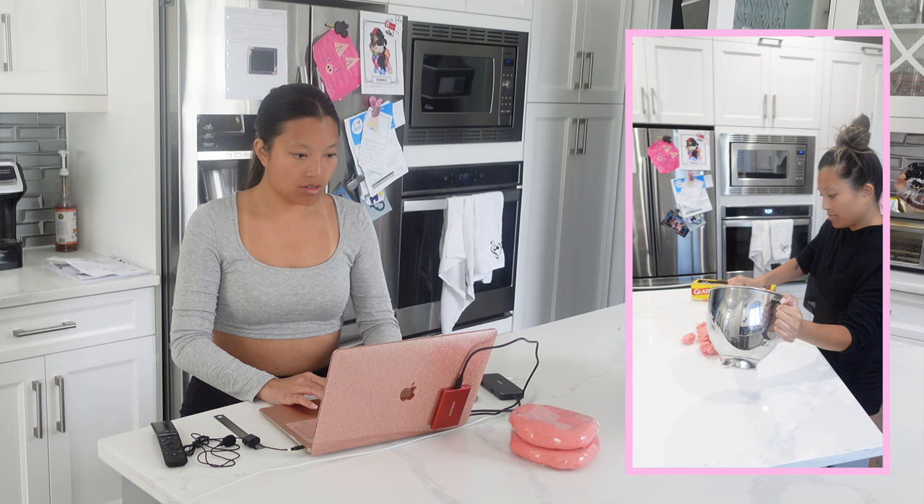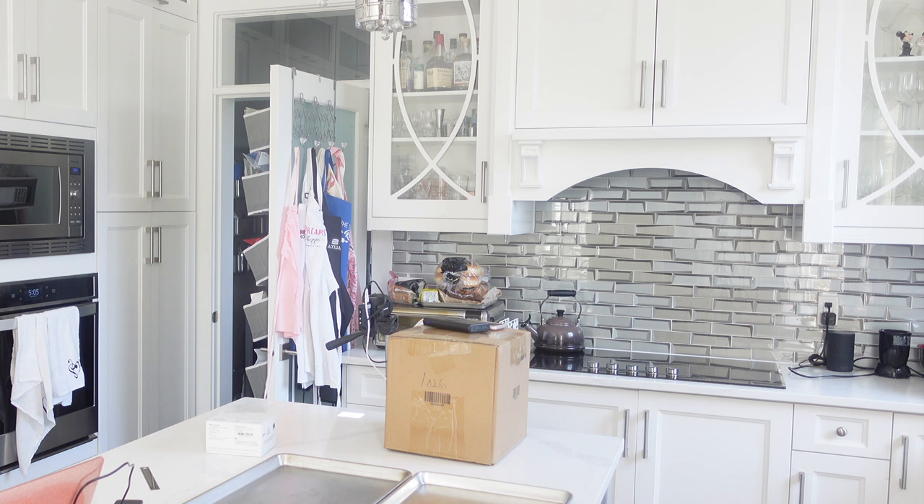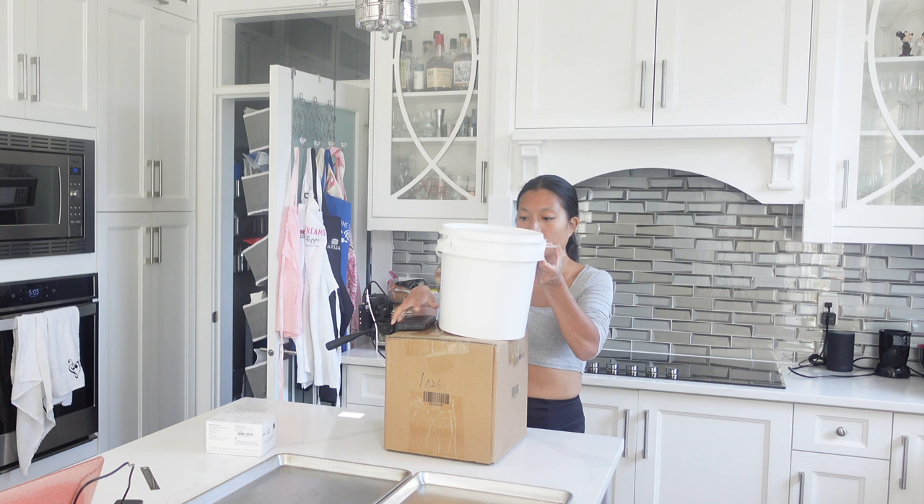After creating the dough, which was basically my sugar cookie recipe but dyed pink, I started researching how big a Barbie box was. Once I discovered that I couldn't actually find a definitive box measurement, I just decided to go with whatever measurement I wanted. Barbie boxes seemed to come in lots of different shapes and sizes, so I figured whatever I would do would look good.